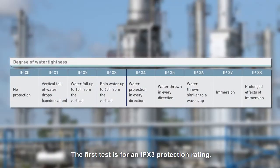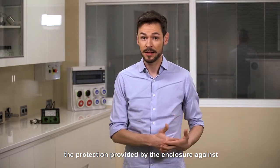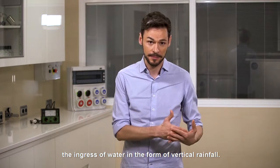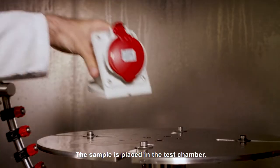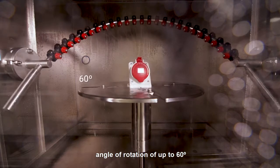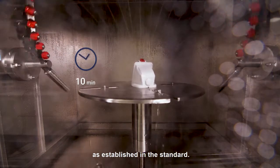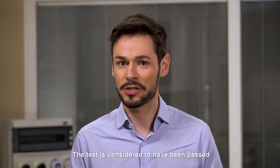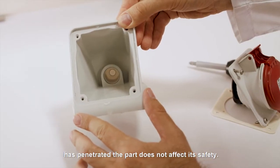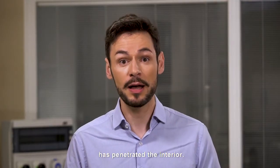The first test is for an IPX3 protection rating. The purpose of this test is to check the protection provided by the enclosure against the ingress of water in the form of vertical rainfall. The sample is placed in the test chamber, where water is sprayed with an angle of rotation of up to 60 degrees with respect to the vertical. The test lasts exactly 10 minutes. The test is considered to have been passed if, after 10 minutes, the amount of water which has penetrated the part does not affect its safety — in practice, this implies that no water has penetrated the interior.